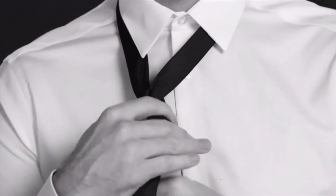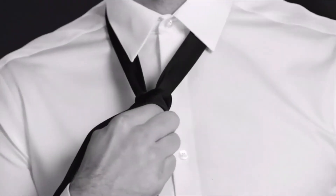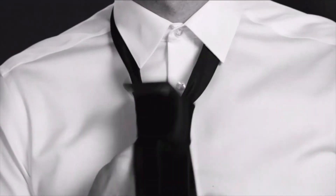Bring the wide end down through the neck hole, keeping it on the same side of the narrow end as it was before. Then cross over the front of the narrow end. Now bring that back up through the neck hole and slide it through the loop you created.